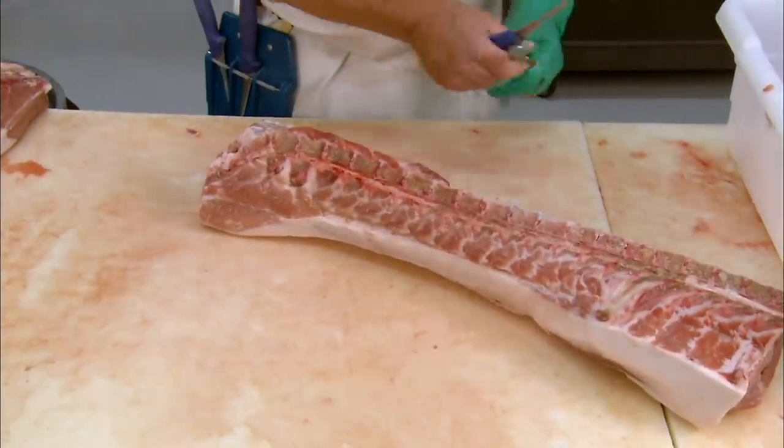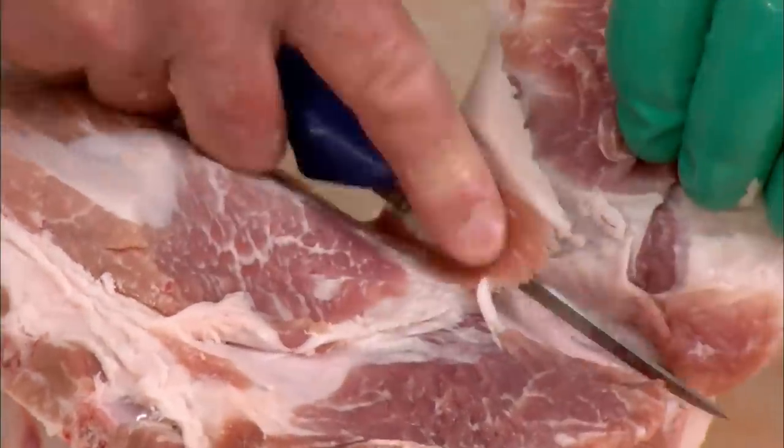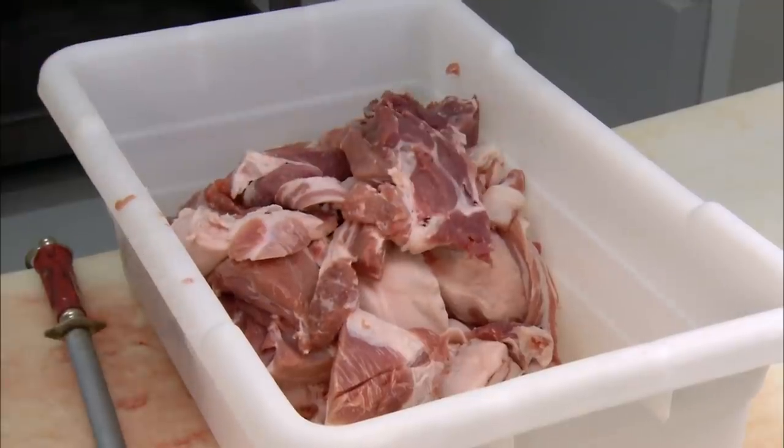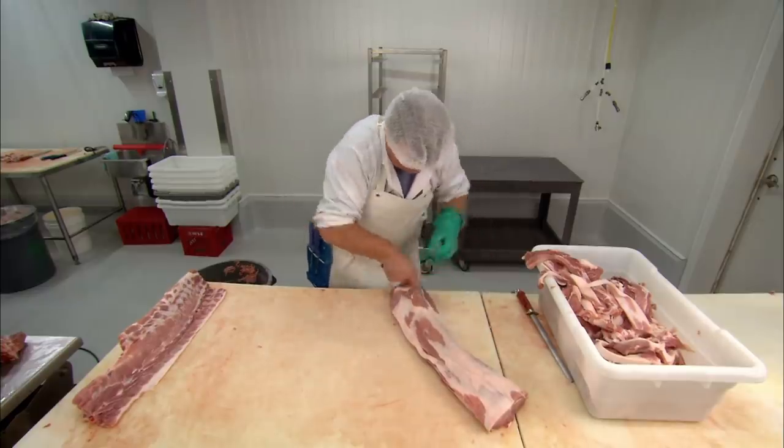First, specific cuts of raw meat are prepared to attain a target ratio of fat to lean meat. The meat comes from the pig's back, known as the loin, as well as from the shoulder and the belly.